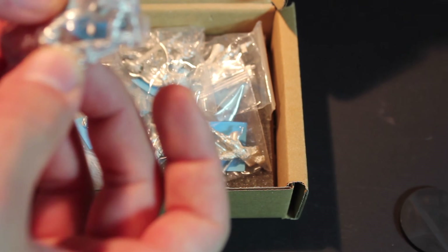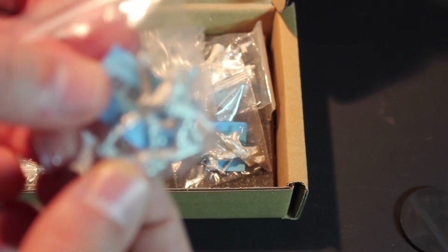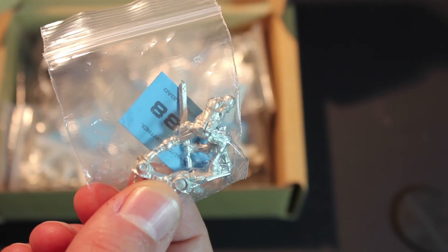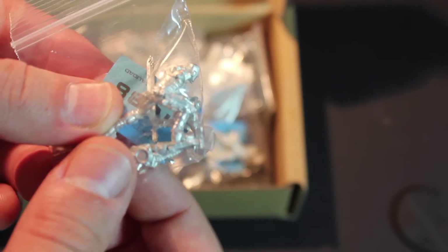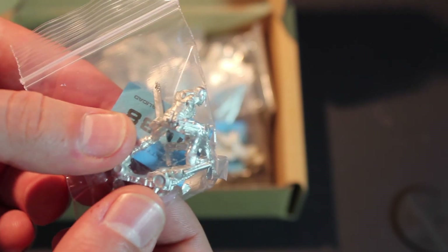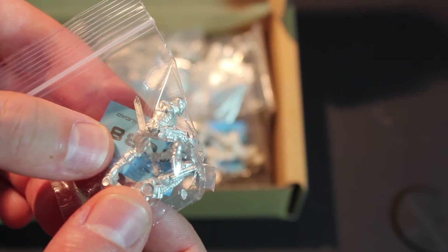This Assassin model is so cool — look at that pose. Let me get you some focus. I've got to bring you guys with me on this journey. That pose — look how extreme the legs are. And that sword — going to get some nice effects on that sword going.